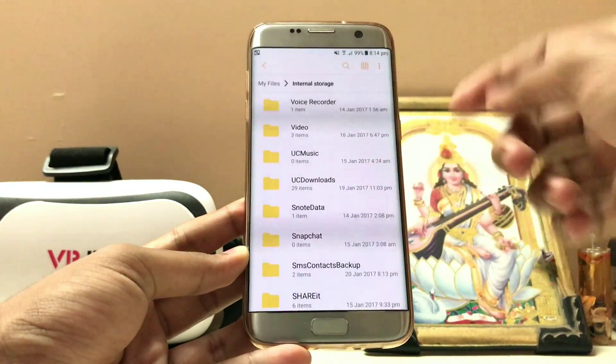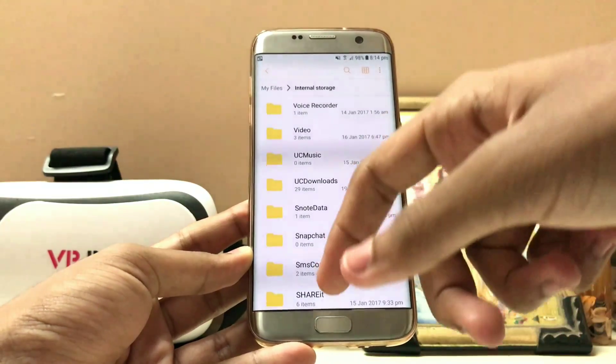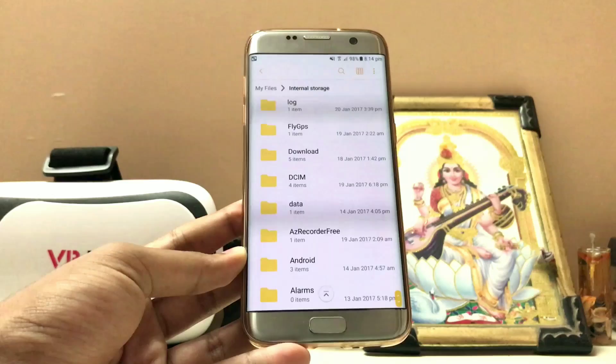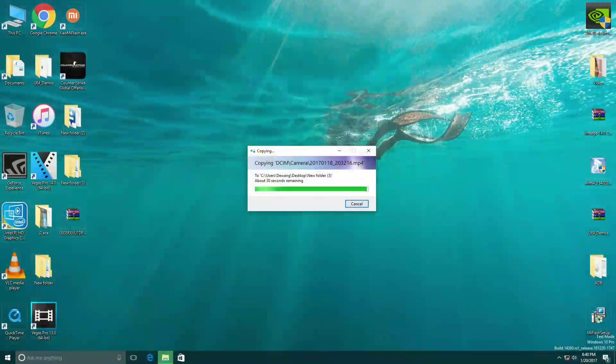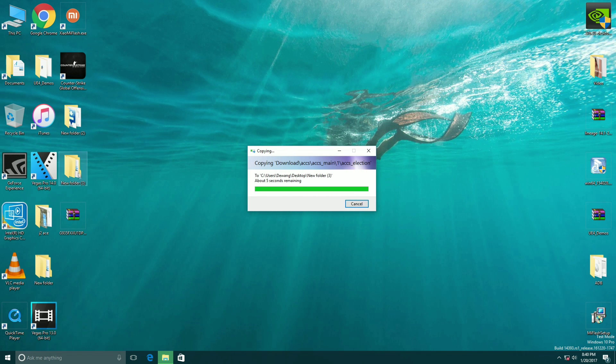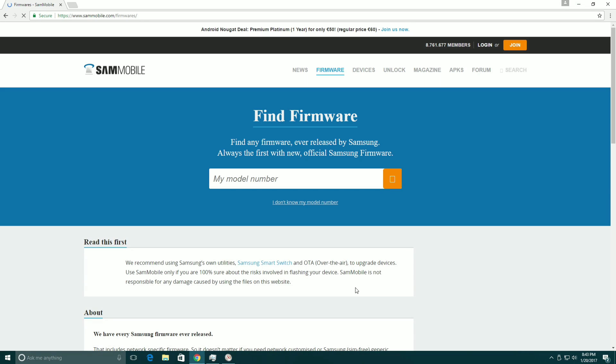You have to copy your whole internal storage, which I'm going to do on my PC. As you can see, we are now on the PC and I have already copied down my whole internal storage to my desktop, so my device is successfully backed up. Now go to the browser and type SamMobile. We are on the site now, in the firmware section.